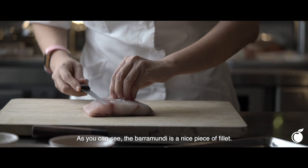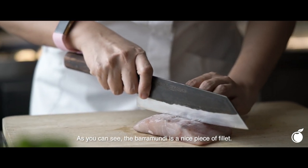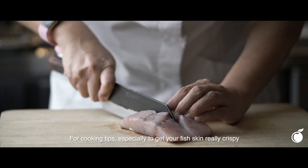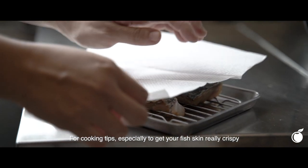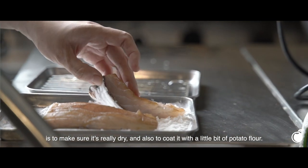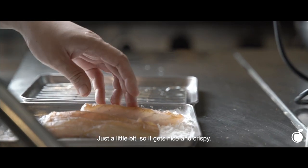As you can see, the barramundi is actually a nice piece of fillet. The piece is actually pretty sizeable, so you can split it up in half. For cooking tips, especially to get your skin really crispy, make sure it's really dry, and also dab it with a little bit of potato flour — just a little bit so it gets nice and crispy.